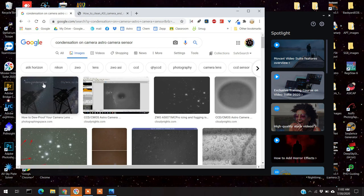Here's what some other images look like with condensation. This one looks really similar to mine, as does this one. Anyway, let's go take a look at what I did and how I fixed it.